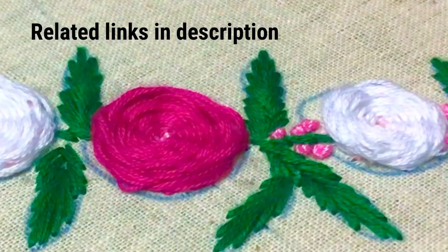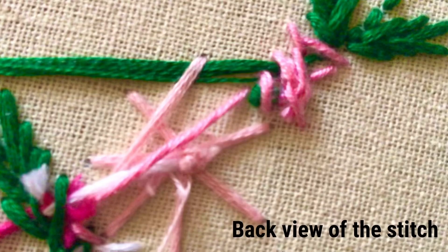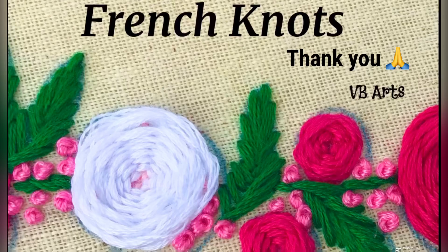Now we have finished the French knots. You can see the knots above the fabric, and this is the back view of the stitch where we can't see any knots. Thank you.